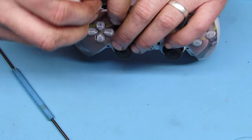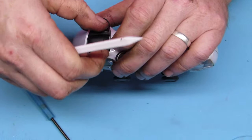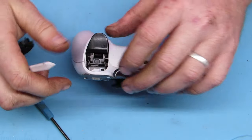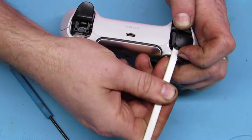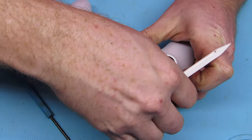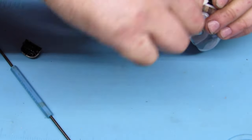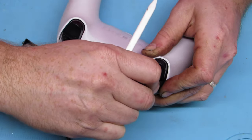We have to go ahead and pop the L1 and R1 buttons straight up and off. They might give you a little bit of a fight, but they'll come off. Just try and pull them straight off — this one kind of went at an angle, but we got it.